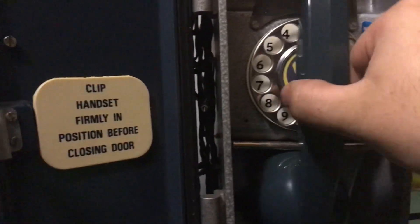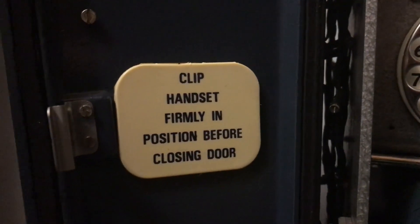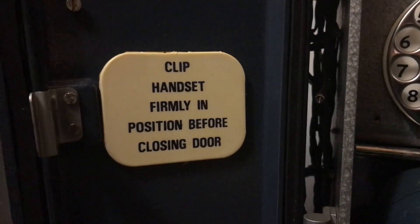I'll just hang it up. You can see there's the Plessy logo. It says: "Put Clip Handset Fully In" before closing the door.